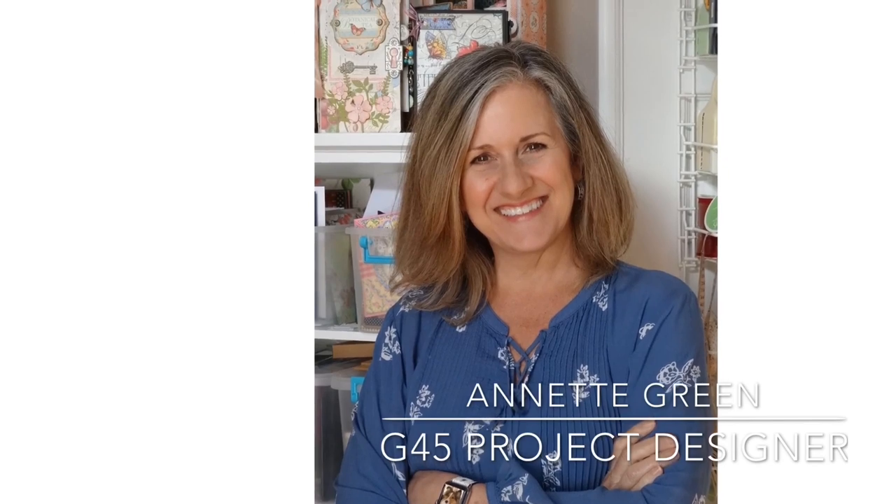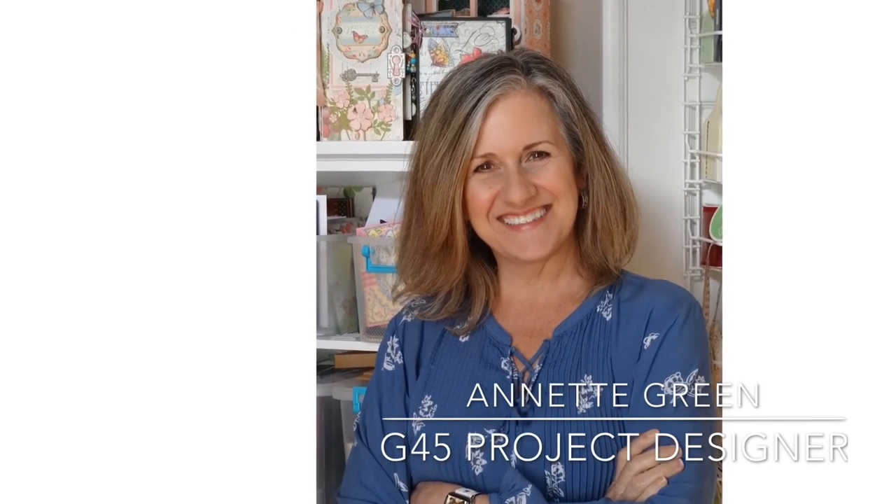These have been created for us by the wonderful Annette Green, and another fun idea Annette has is creating these for random acts of kindness and putting a nice little message inside and then leaving them for someone to find to brighten up their day. We love that idea and we hope you grab your supplies and follow along with us in this tutorial.